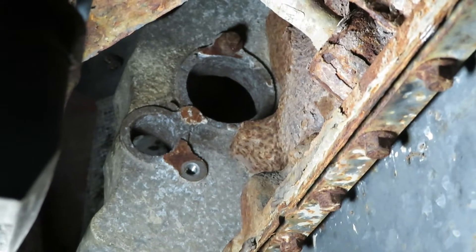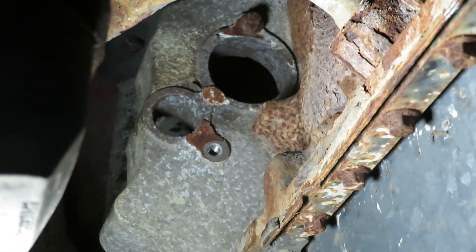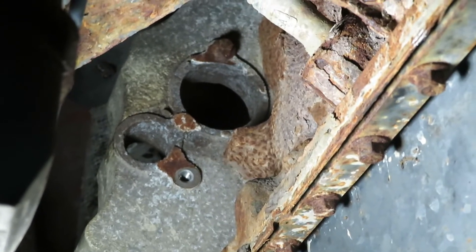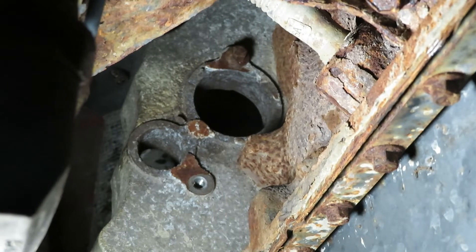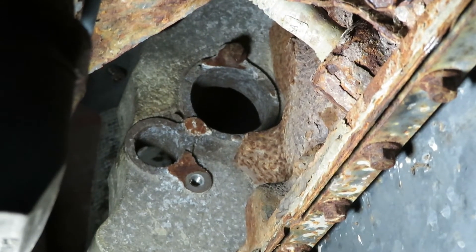Up on the passenger side of the engine there's going to be a plate that covers two holes. Normally you don't need to use these holes unless you're dealing with an automatic transmission to get the torque converter bolts, but on the dual mass flywheel you have to take that plate off. There are two 10 millimeter bolts.